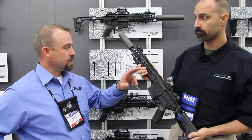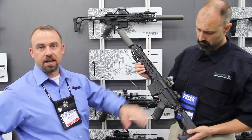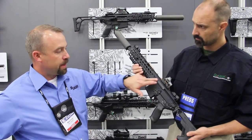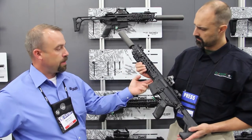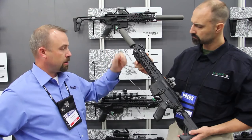The MCX is our new platform. It's a short stroke gas piston system. It also has an internal short stroke buffer system installed. Some of the neat features are the cam wear path is replaceable, your charging handle lockup location is replaceable, and the barrel comes out by loosening two 227 torque locations — the barrel comes right out.